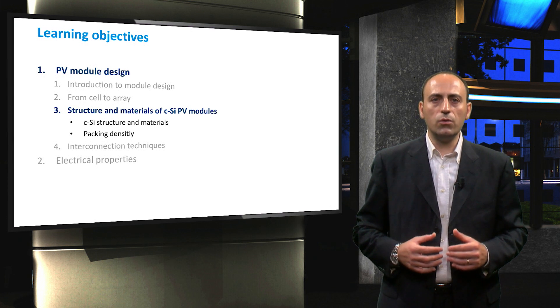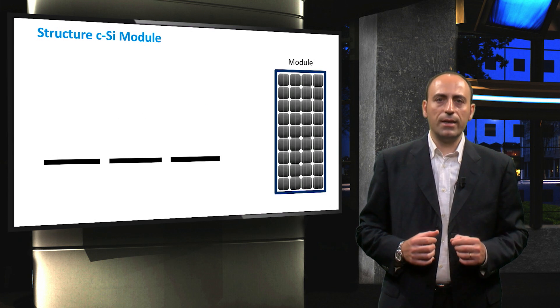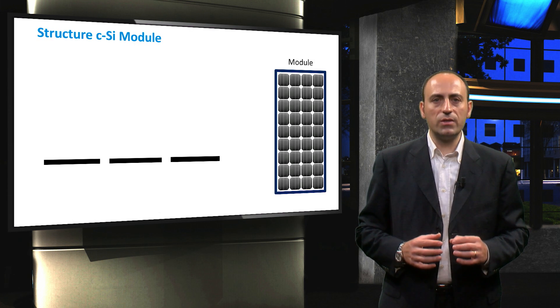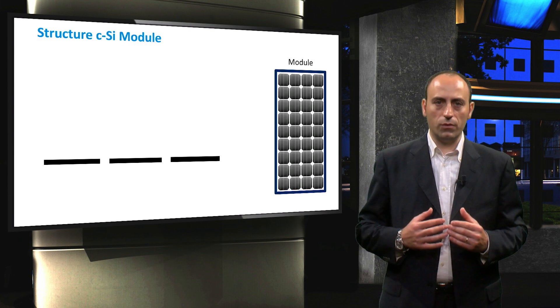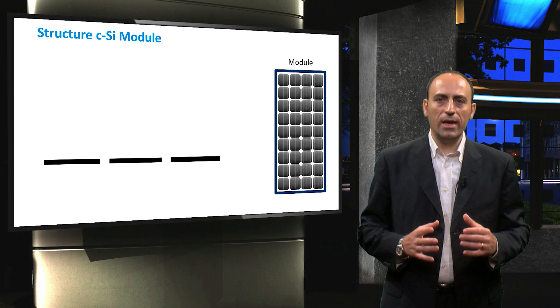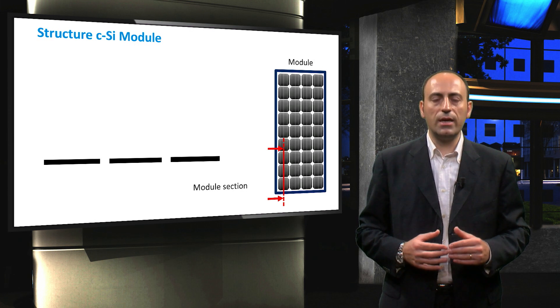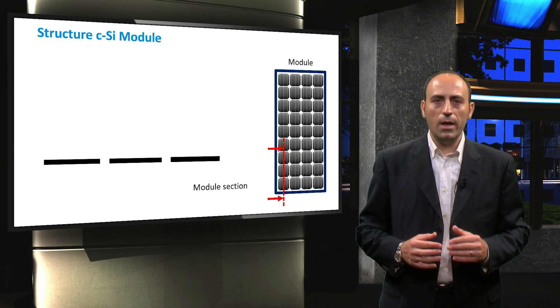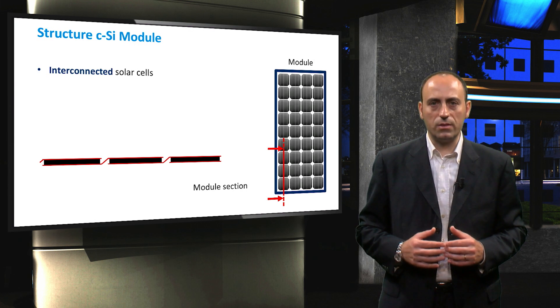We will also look into the packing density of solar cells in order to optimize the module area. Let's take a look at the structure of a crystalline-silicon module. The figure shows a PV module from the front. The black lines on the left represent the side view of three solar cells, specifically the ones indicated by the red arrows. A PV module consists of a number of interconnected solar cells.